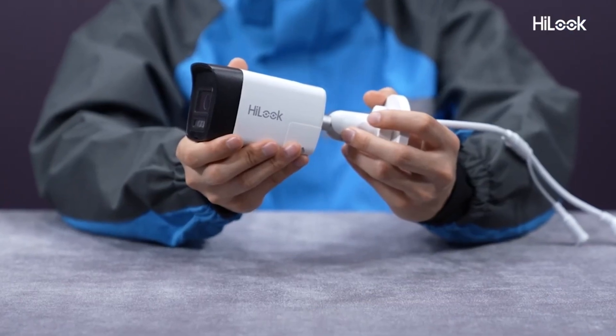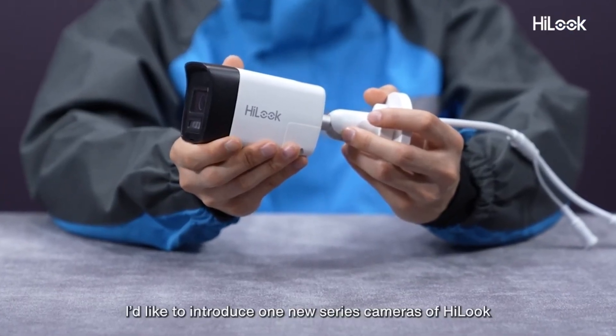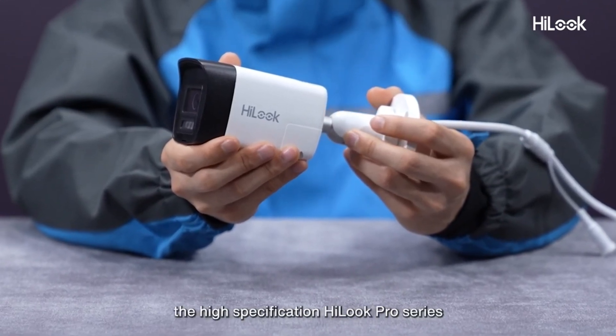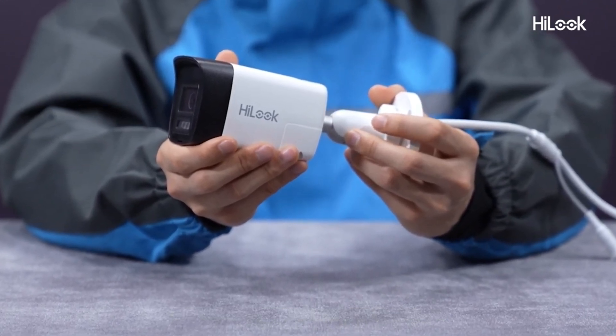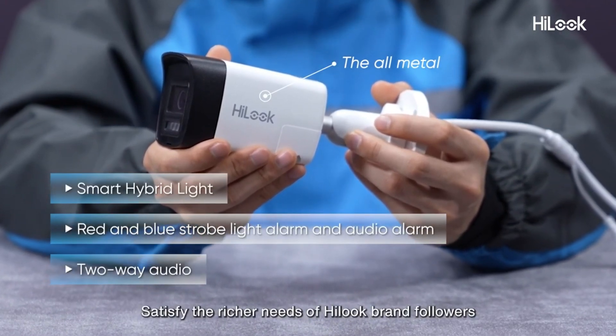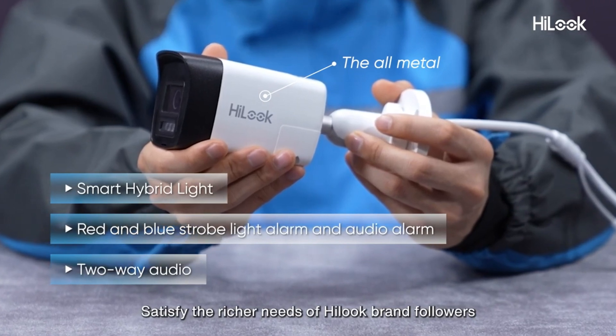Hello everyone! Today, I'd like to introduce one new series of cameras from Hilux. It is Hilux Pro, the high specification Hilux Pro series, bringing better materials and full-featured IP cameras to satisfy the richer needs of Hilux brand followers.